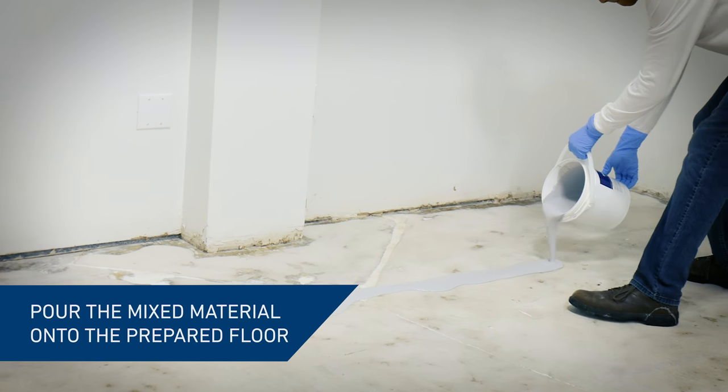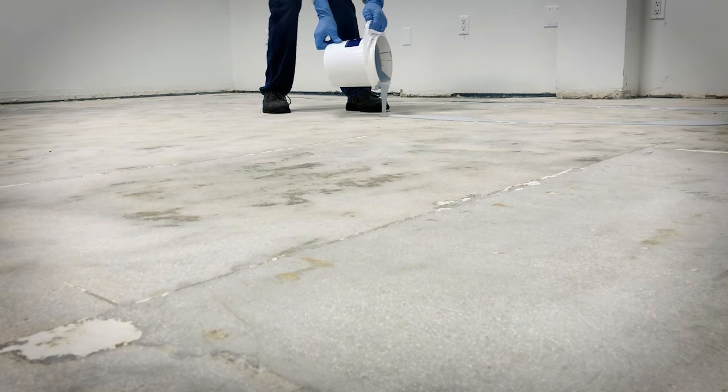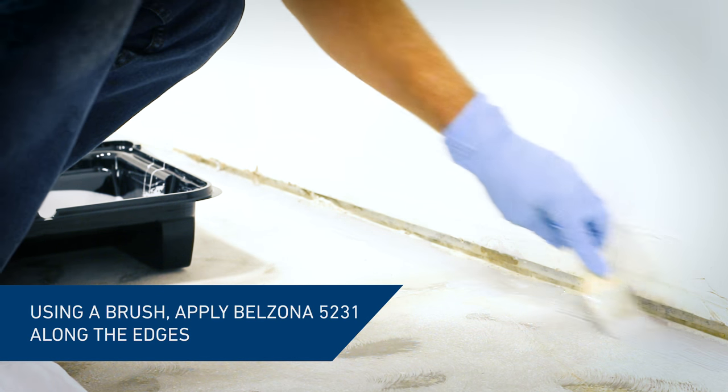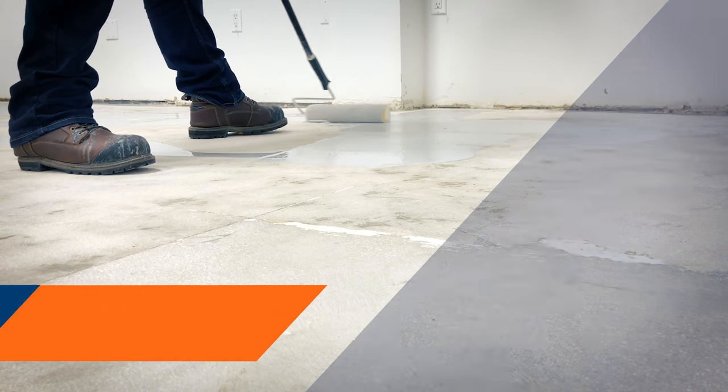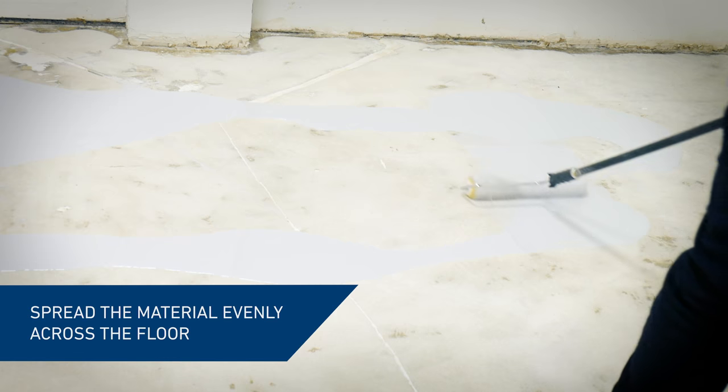Pour the mixed material onto the prepared floor. Using a paintbrush, apply the material to the edges first, then spread evenly across the entire floor at the thickness as recommended by the manufacturer.